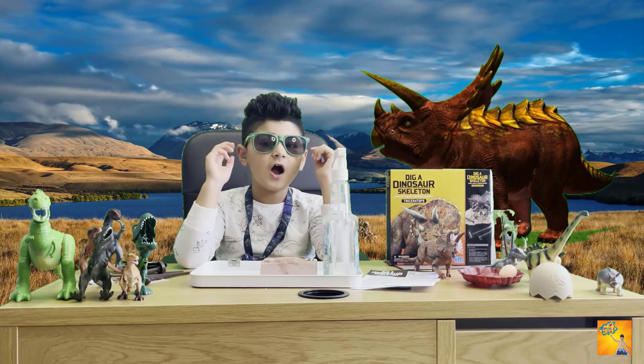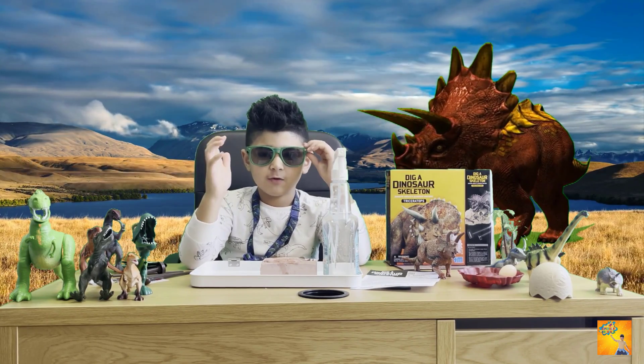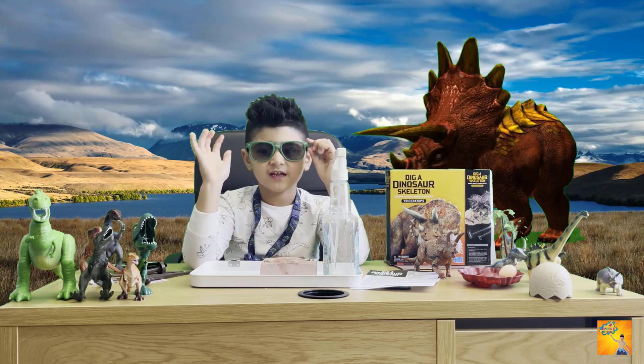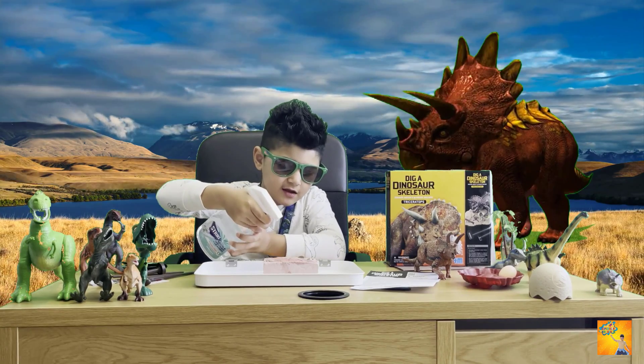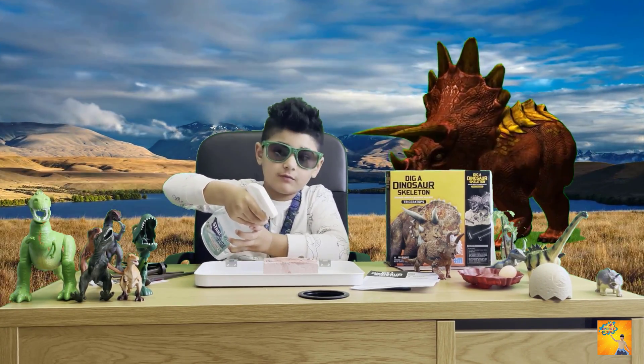If you're under age you have to get your parents to help you. I have my mom here — say hi! You have to spray the sand because this might be a dusty experiment.